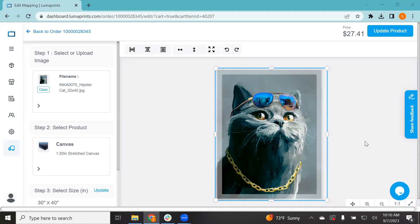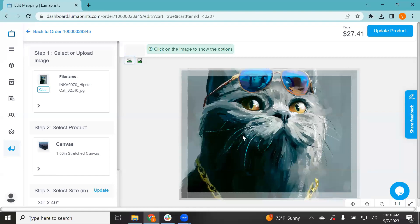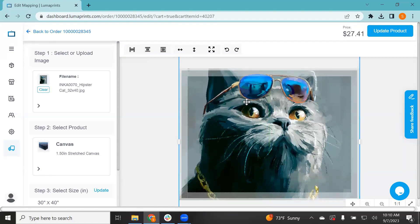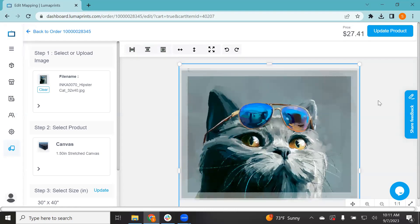Those bottom tools are just for examining the image up close. For the items on the top: when you're not clicking on the image, you have two options — set it as landscape or portrait mode. Right now it's on portrait. If I want a horizontal image I click horizontal and it automatically crops. Once you click on the image, centering options appear. 'Center X' moves it left and right, and 'Center Y' centers it vertically within the space you selected.